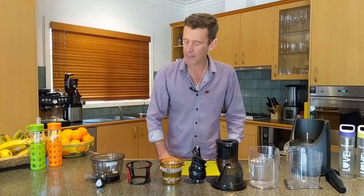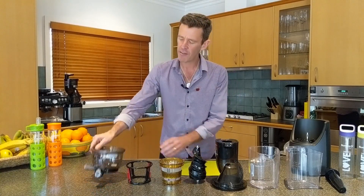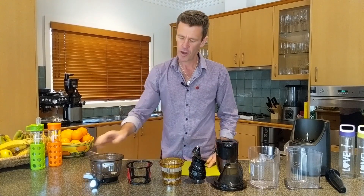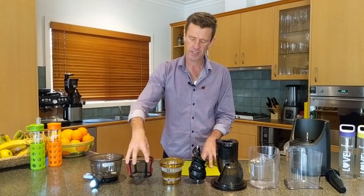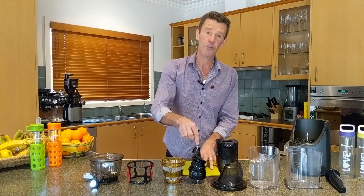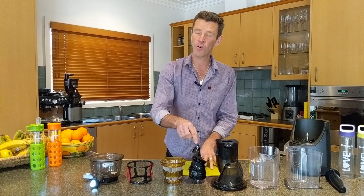Let's go ahead and have a look at what we call them. We have the juicing bowl with the smart cap attached, we have the rotation wipers, the strainer, and the screw which is the press or the auger.